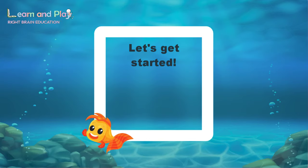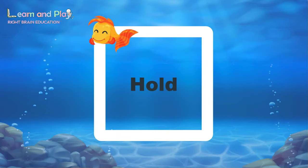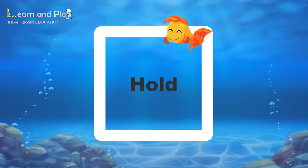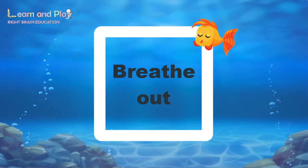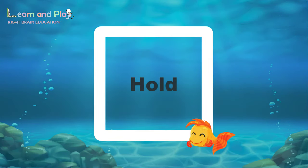When Finny goes up you breathe in through your nose. And then you hold that breath. When he goes down you breathe out gently through your mouth. And hold again.